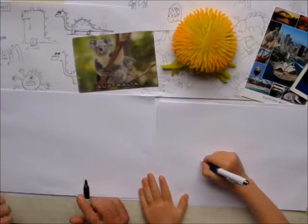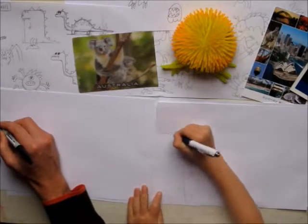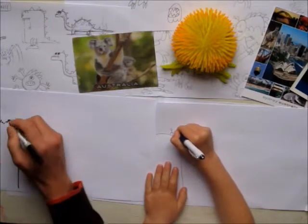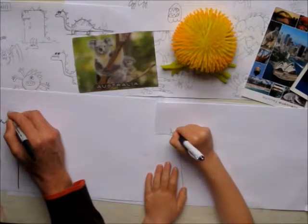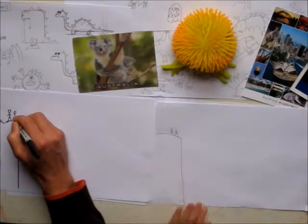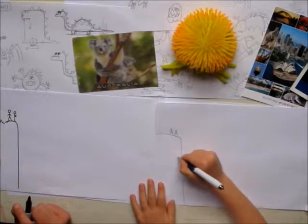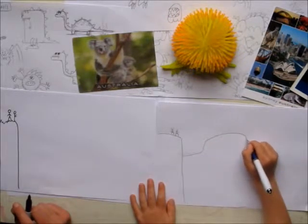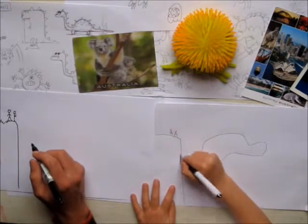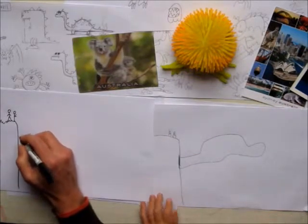First we're going to draw a cliff. A cliff. And then you might just peep up on the cliff — do some people. And then we're going to do a big wavy shape coming out of the cliff.